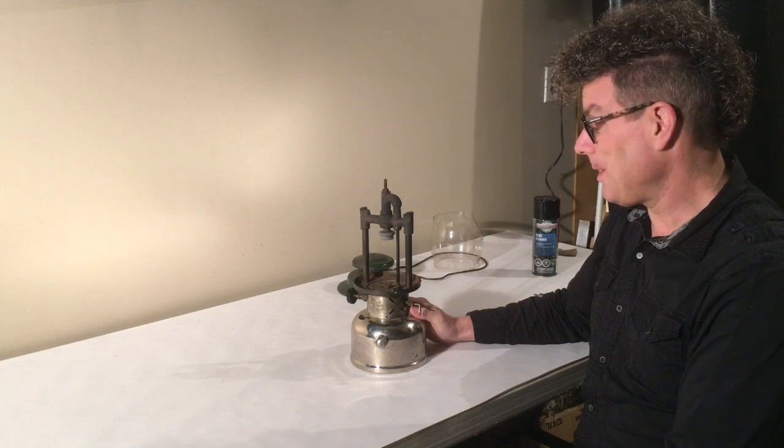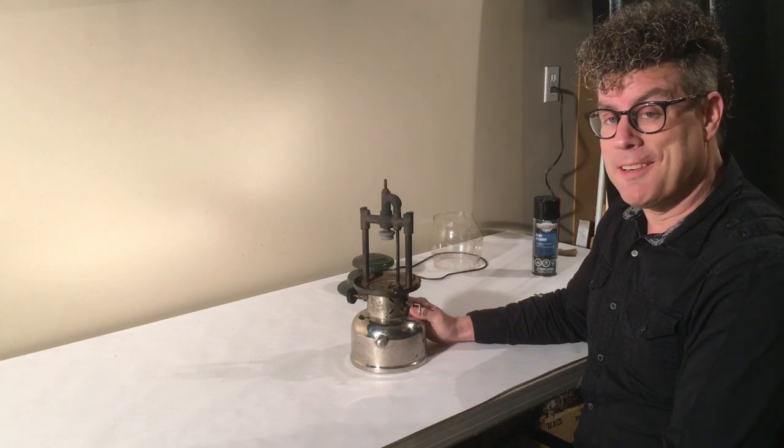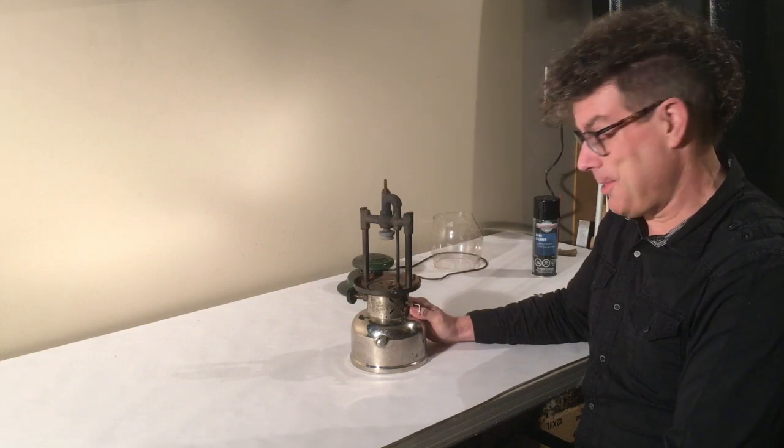Welcome back, I'm Bill. We're back today with our friend, the 1955 Model 236.